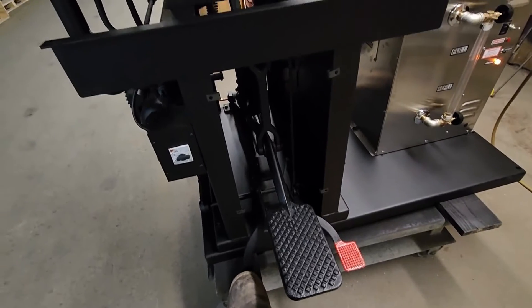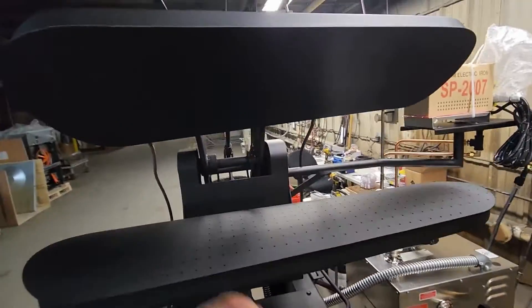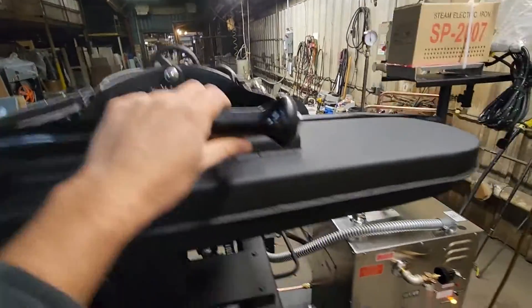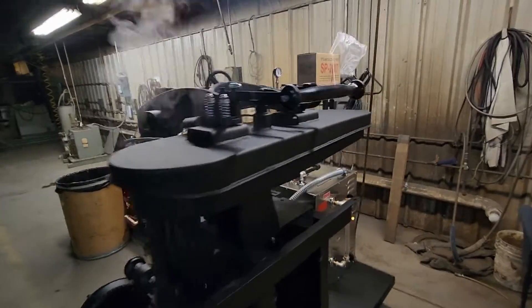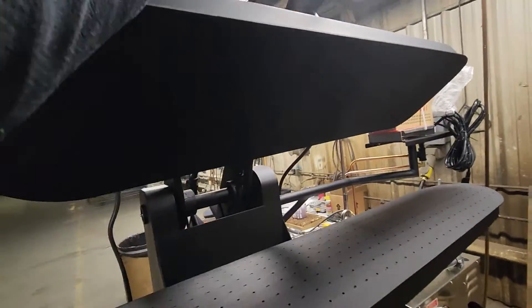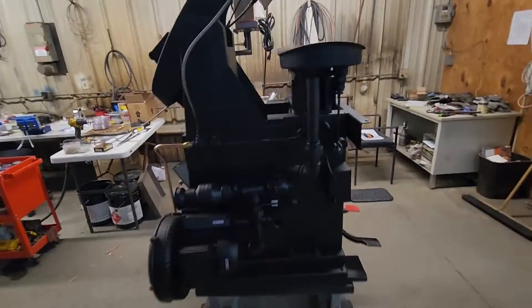Your left pedal works with the vacuum when it's running. Your right pedal is your buck steam — if you hit the right pedal with the boiler on, you'll see steam rise out of the buck. When you close the press, the lever on the left will activate your head steam. The lever on the right is your trip lever, which will open the press. You can actually see the steam coming out of the holes in the head — though I don't recommend putting your arm in there as it gets extremely hot.